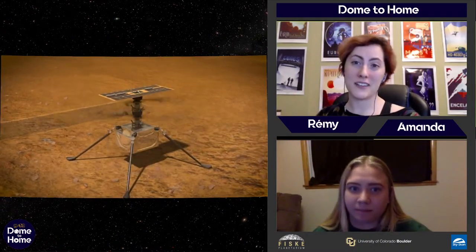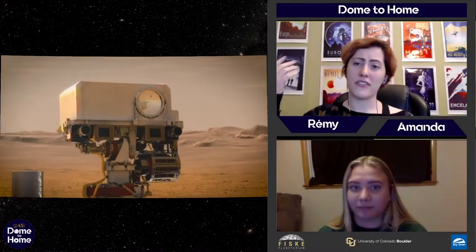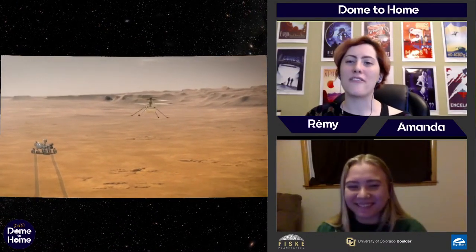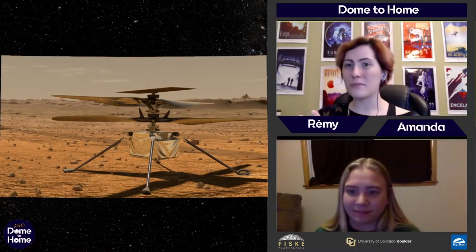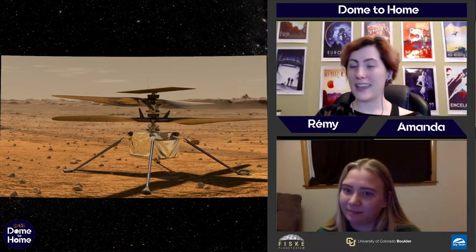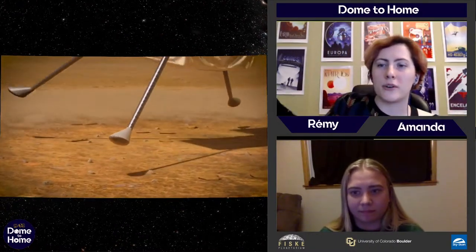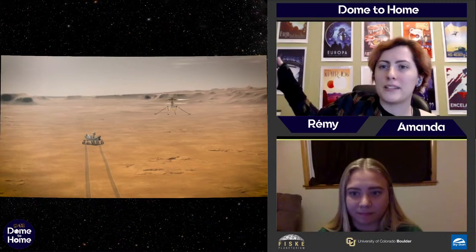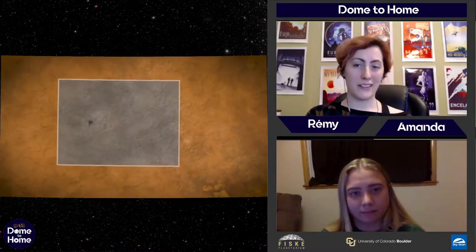This is going to be the first powered flight on another planetary body — we've never done anything like this before. We've sent rockets and things that land, and we've had balloon experiments at Venus, but powered flight we've never done. One of the reasons is it's a huge challenge. Helicopters and planes require air to fly — they depend on the air around them. If you've ever stuck your hand out a car window and tilted it just right, it flies up; helicopter blades work the same way. But without enough air, the helicopter can't support its weight and fly.